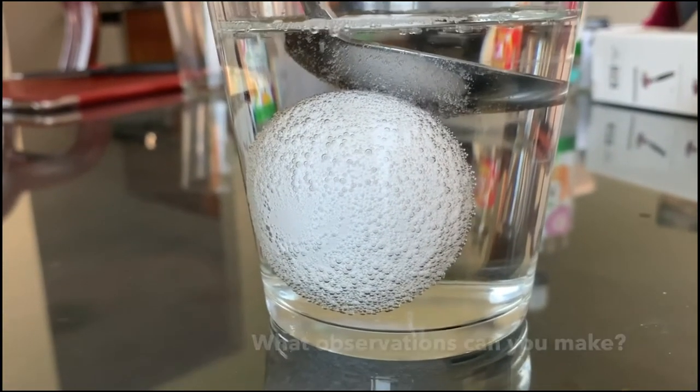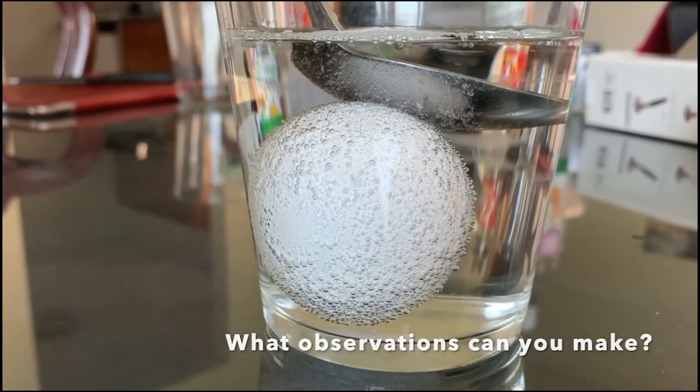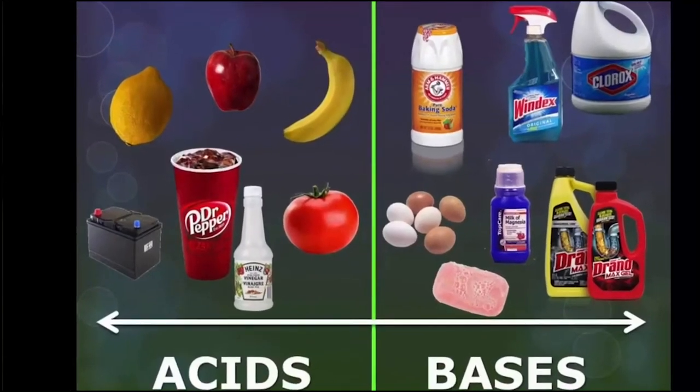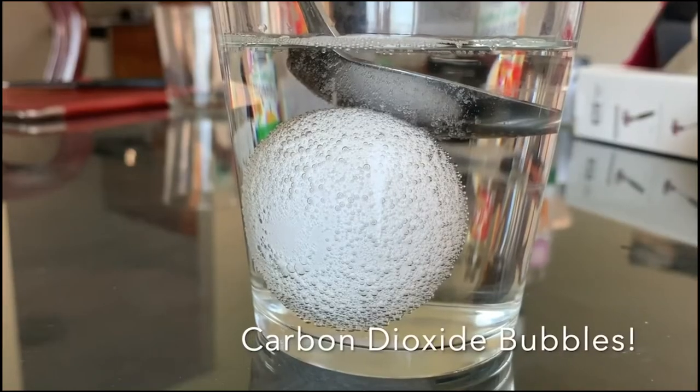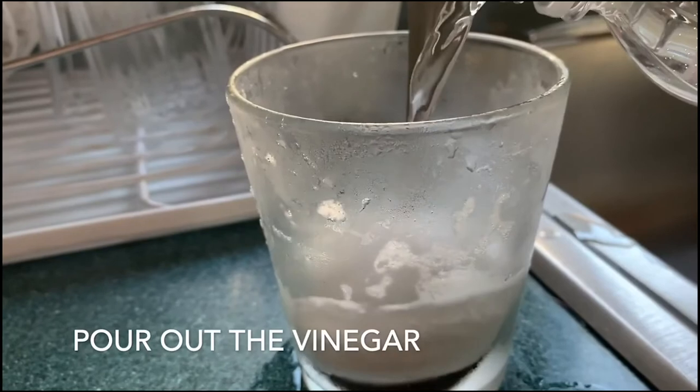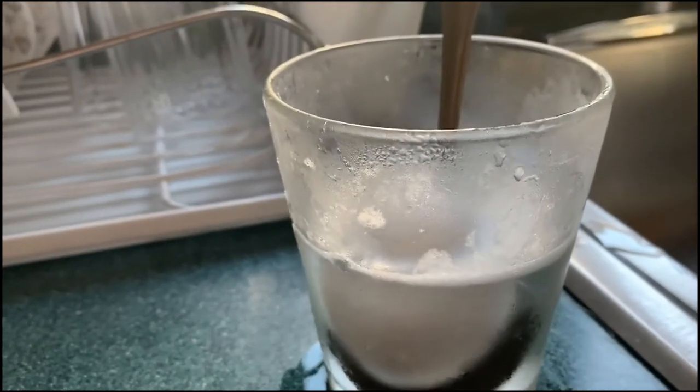Let the egg rest for about 24 hours in the refrigerator. When the egg is in the vinegar, what kind of observations can you make? Vinegar is actually a weak acid which reacts with the eggshell to break the shell down and release carbon dioxide gas. After 24 hours, gently pour out the vinegar from the cup and fill the cup again with the same amount of vinegar.